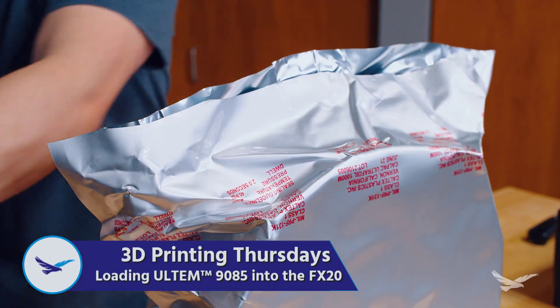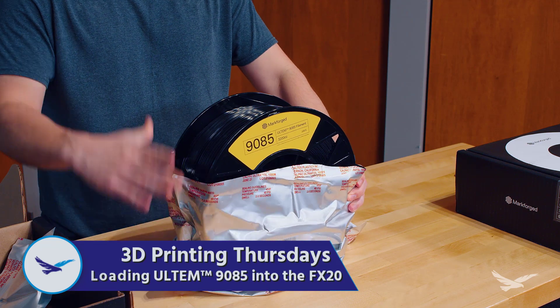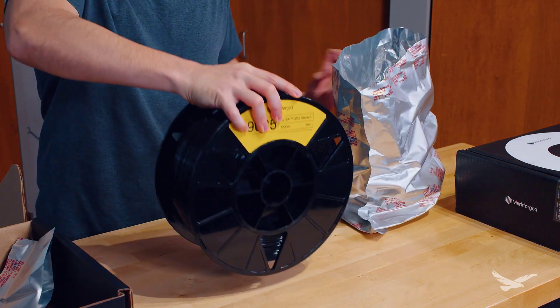Ultem 9085 is a high-strength thermoplastic that is new to the Markforged ecosystem, and just like with other Markforged plastics, it can be reinforced with carbon fiber to greatly enhance the properties of your parts.